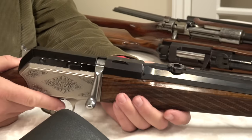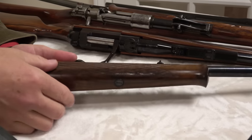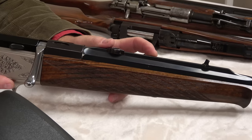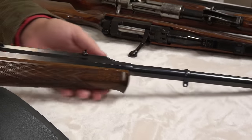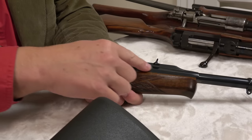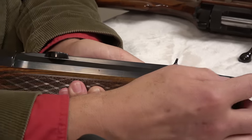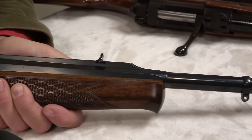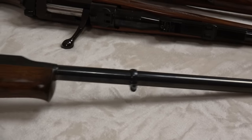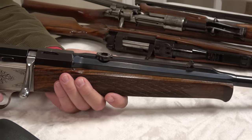For a while they called this rifle the ultimate rifle. This forend pops off easily — you undo the screw — and this barrel comes off and you can put a different caliber on. You can see the machining of the barrel: how carefully they've made the flats of the octagonal barrel, and then it goes to round. They wanted to make a fine hunting rifle. It has skip-line checkering, which some people call French-style checkering.